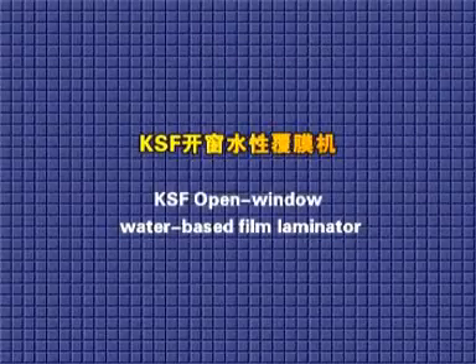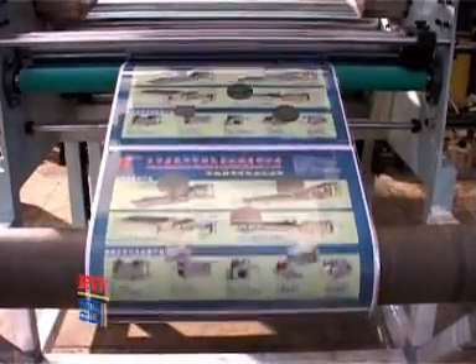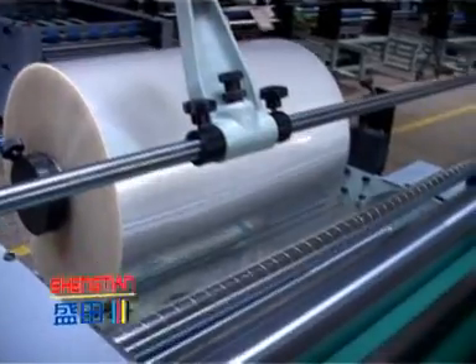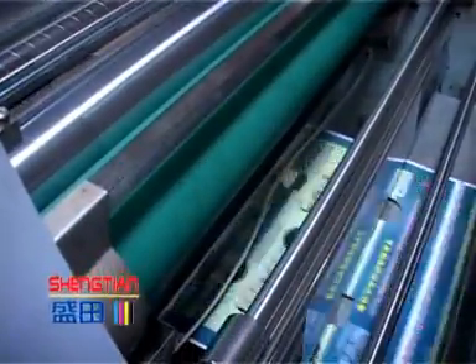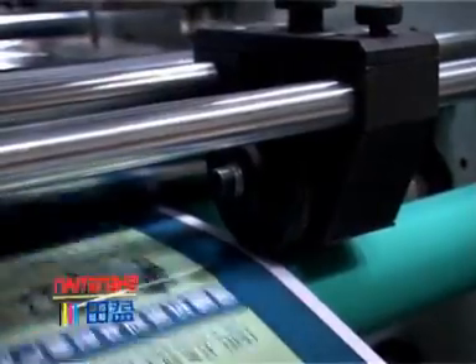The KSF open window water-based film laminator is developed from the HSF-1020C. It can perform open window film lamination as well as ordinary film lamination. It is suited for food, toy, or medicine boxes, and is an ideal machine for producing open window packaging boxes.